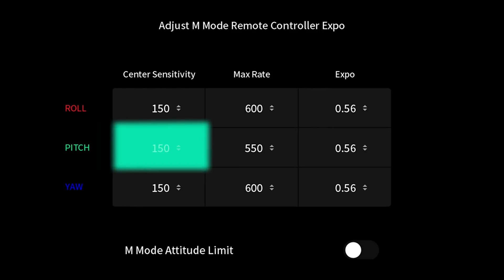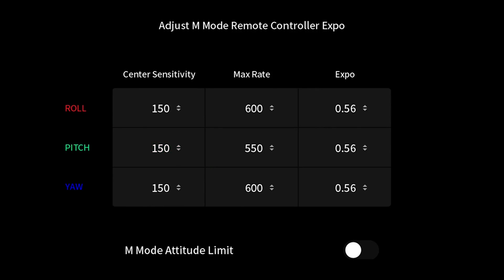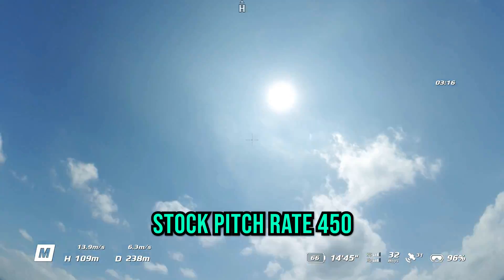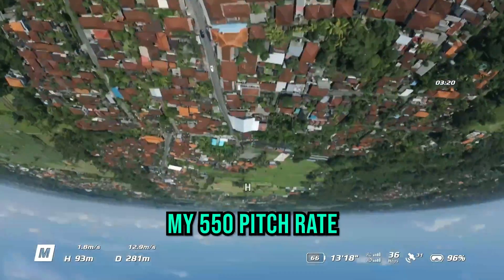Moving on to the pitch axis: I brought the center stick sensitivity down from 180 — it was a little too touchy for my liking, and I want them all to match — so 150 was perfect. I also increased the maximum rate up from 450 to 550. I didn't need it to be quite as quick as the roll rate, but I still wanted it to be quicker than stock — it wasn't quite snappy enough in my opinion. Expo stayed the same.